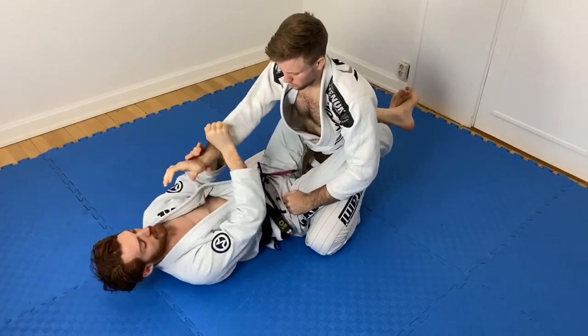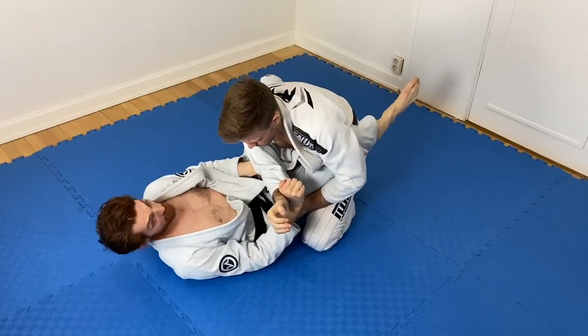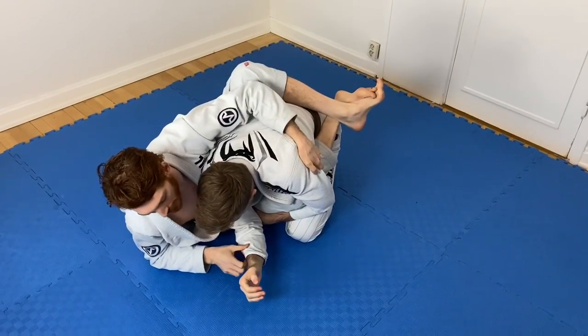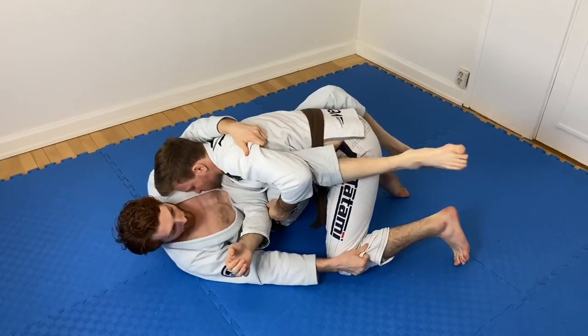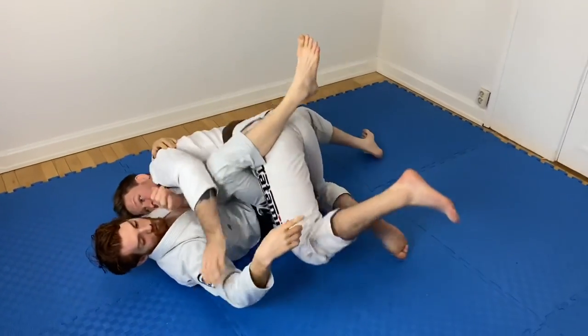So from the full sequence: I pop the break, he tries to grip, I control and push it across, switch to the tricep, left foot to the floor, shrimp out, sit up quick — chest behind his tricep. As I'm getting there he tries to load his body weight into me, rotating chest to chest. I grab, rotate up, and flip him over — one sweep.